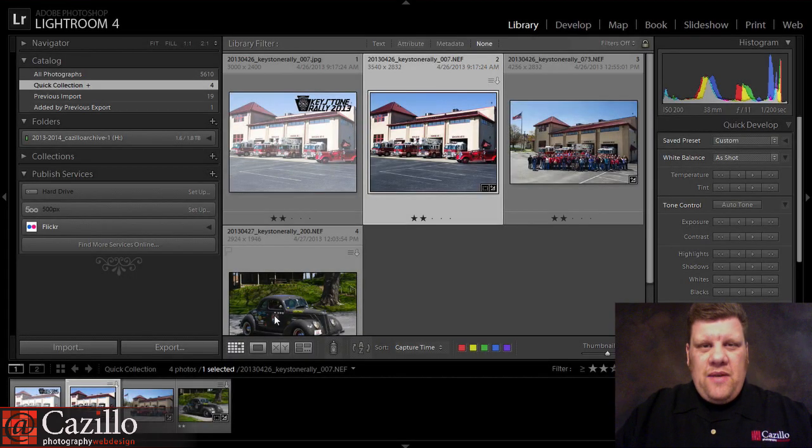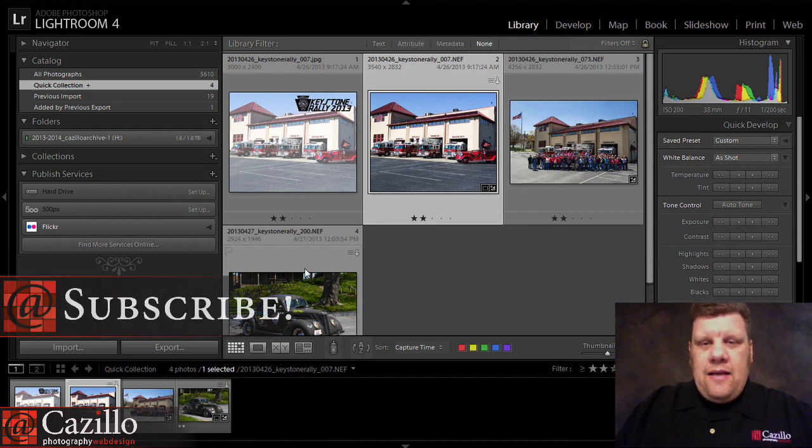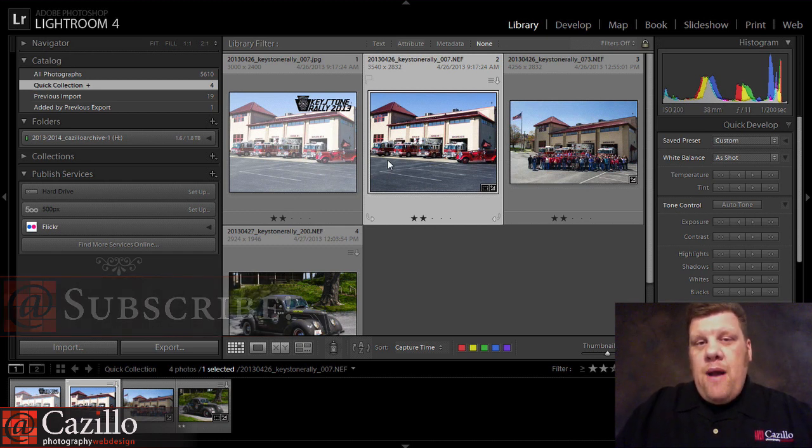Hey everyone, Greg Cozzillo from Cozzillo.com. As I mentioned in last week's Keep Shooting Monday, which was live, so make sure you check it out. I've been doing a lot of events lately, and so I needed to do some what they call memory mates.